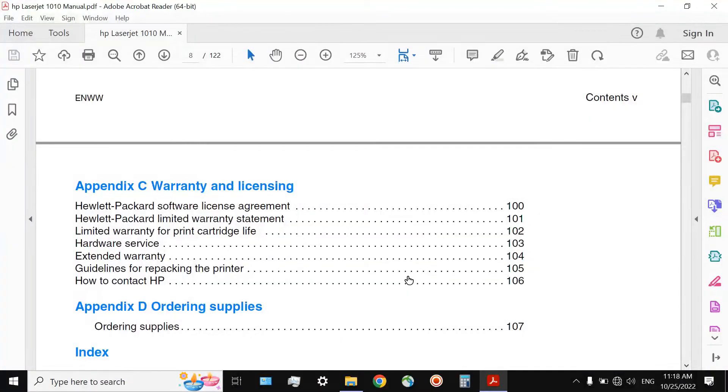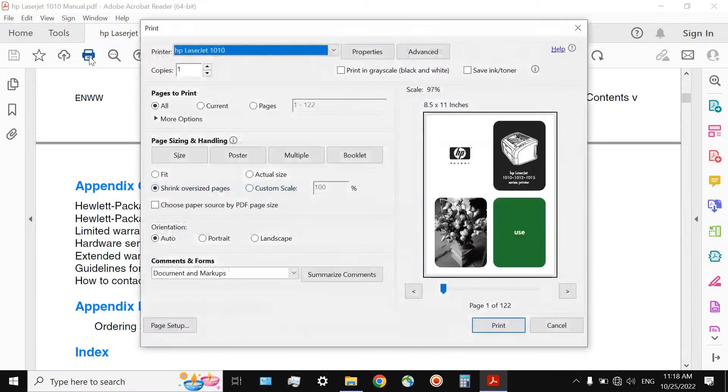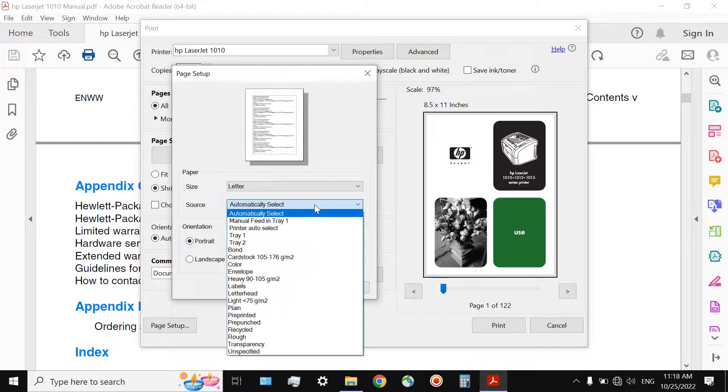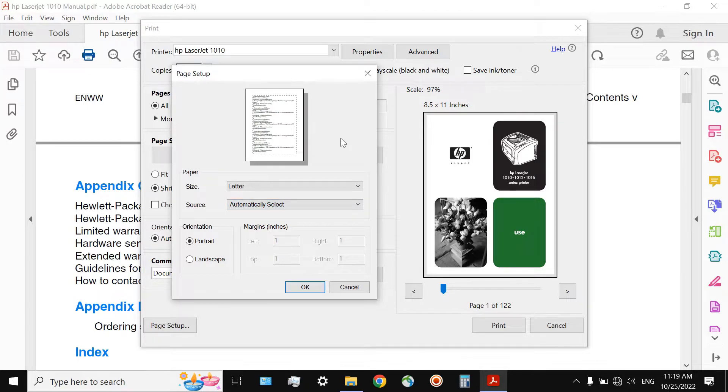Now that we have a printer with a couple of trays, there should be a way to choose between them, or to prefer one over another. For example, if I want to print these pages, I can click on Page Setup. There is an option to choose between tray number 1 or tray number 2. But the problem is that it doesn't work. That might be related to the fact that the way we used to install the printer on our computers was not a common way of installation — at least, it was not provided by the manufacturer.